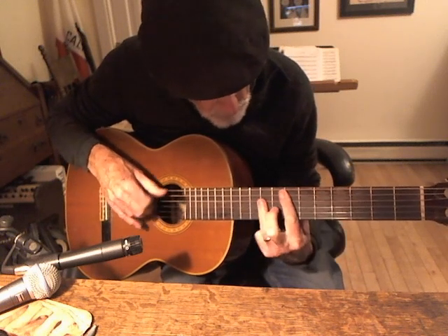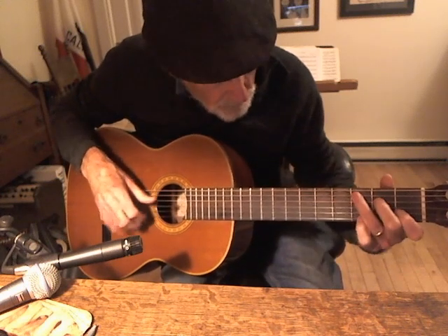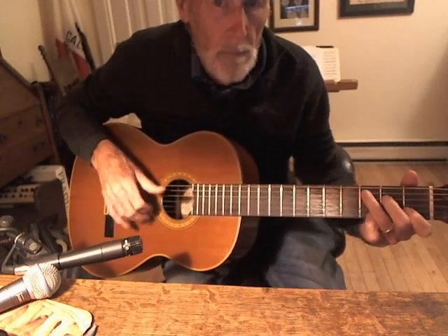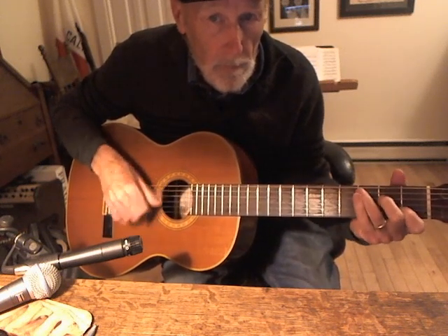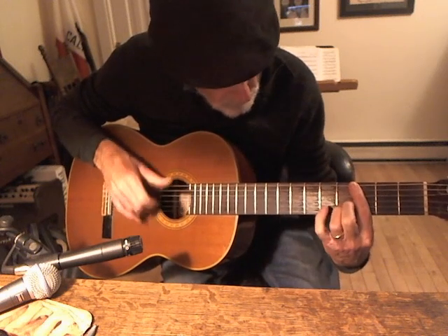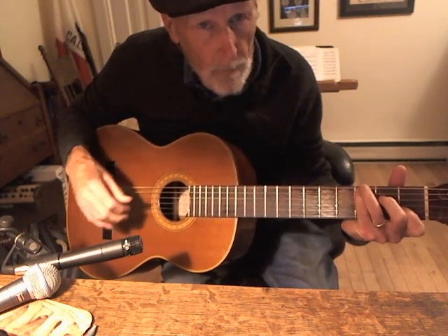We've got that common note G between the E flat and the G chord. That's why you can change keys back to C. There you go.